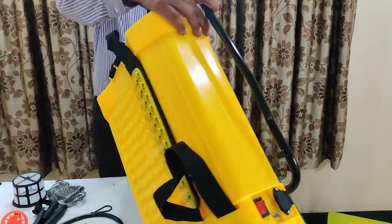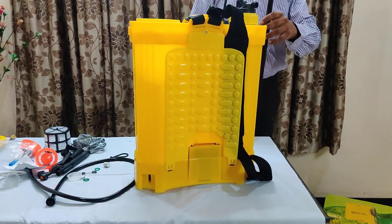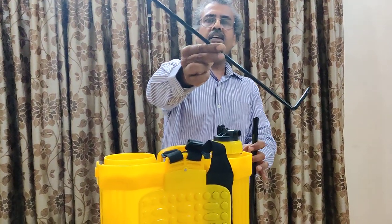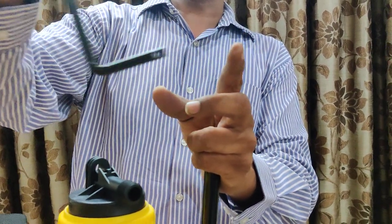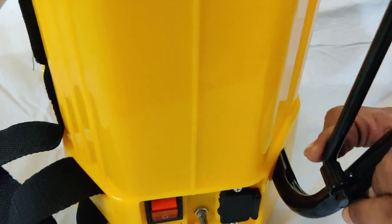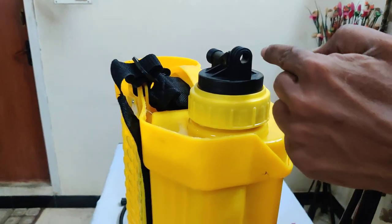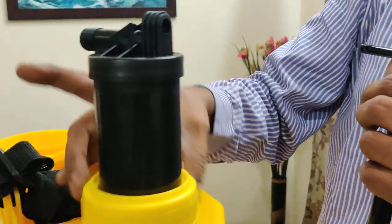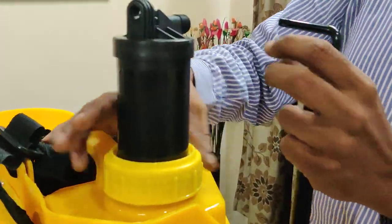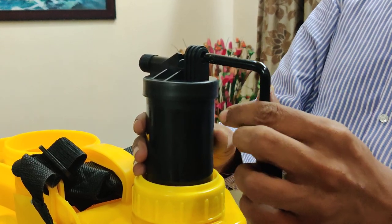Now we will work on this rod, which is actually for manual working — suppose when the battery charge goes off. This rod has a smaller end and a bigger end, and at both ends there is one pin hole. You have to insert the smaller end here and the bigger end goes like this. Make it up to this level. Before putting it, just check it and make the cap tight. Now it is tight, and we will make it to this level so that I can insert this rod here.